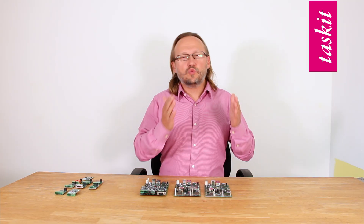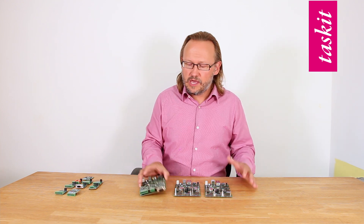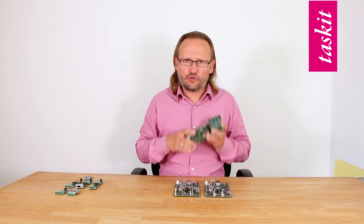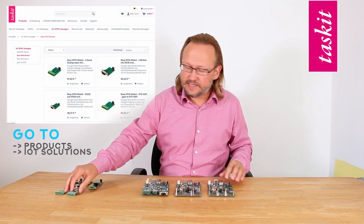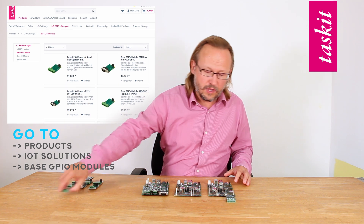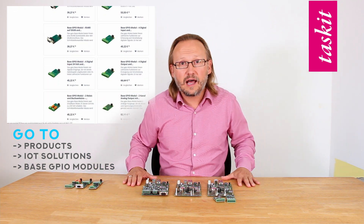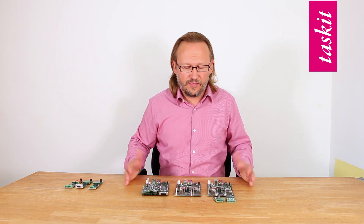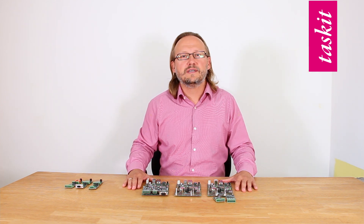Now comes the conclusion why we have these three boards. We want you to win your challenge. You can take the starter kit and start right away. Or you take your own choice on the option boards and take your Compute Module and your GPIO module exactly how you need. And that's the reason why we have these three boards. Thank you. See you next time.